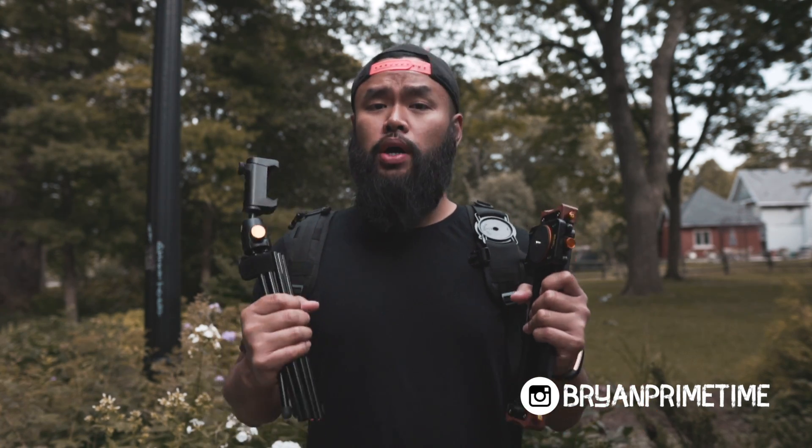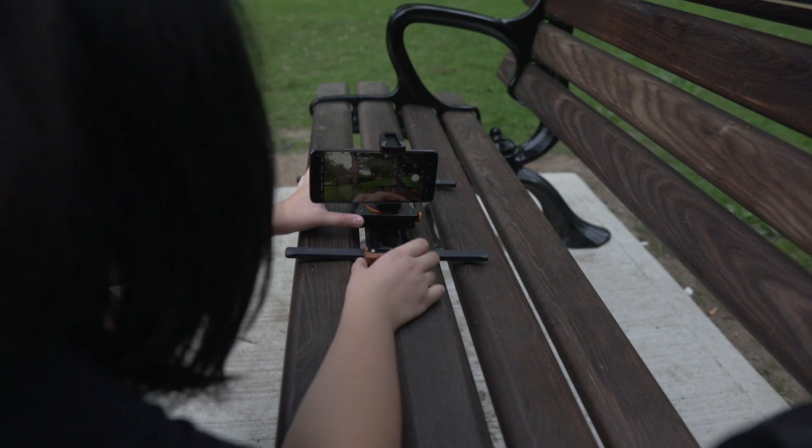Hey guys, today I'm going to be talking about two products that the brand Tarion sent me that I absolutely fell in love with. I'll show you guys how to use these to capture cinematic shots.